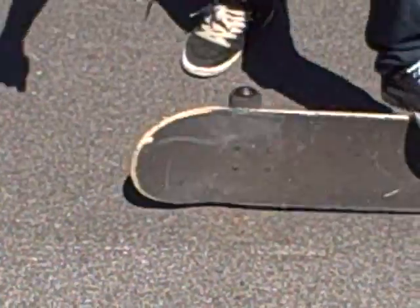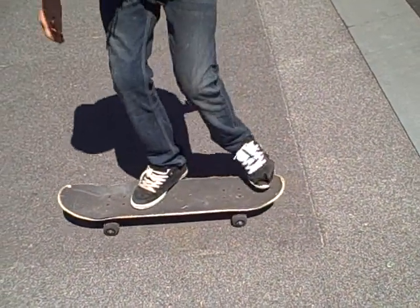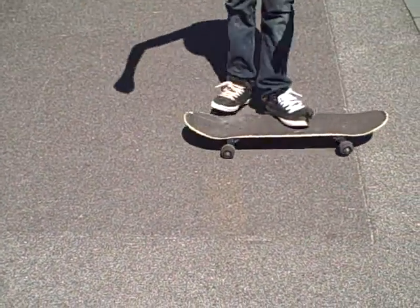And once you're learning that, you want to flick it all the way and just bring your back foot onto it to learn it first. And once you can do that, try to bring your front foot onto it like this. And land it.